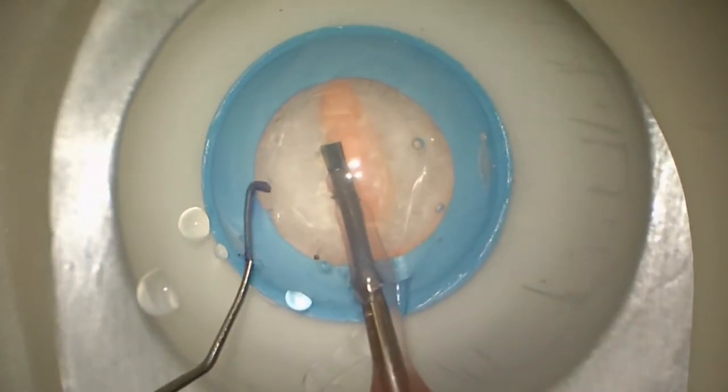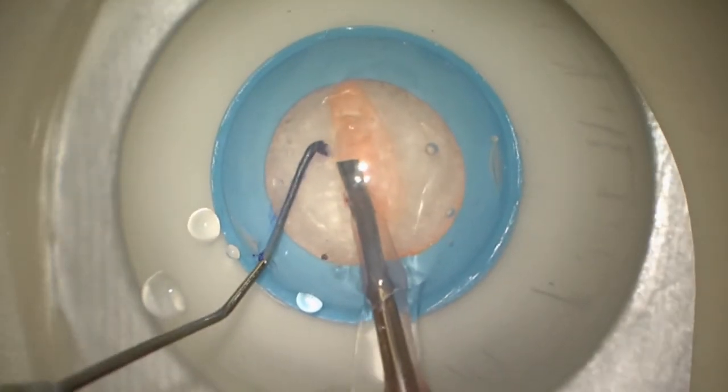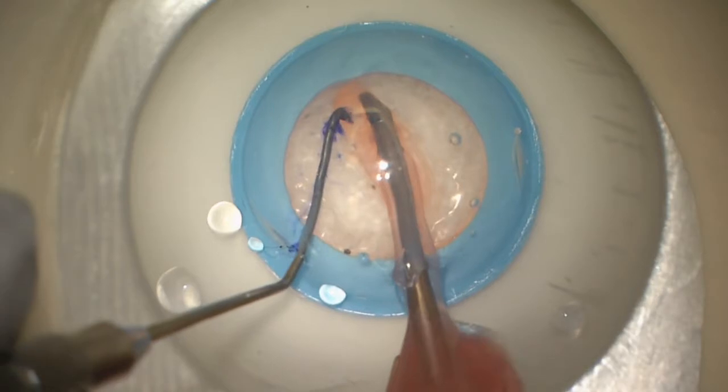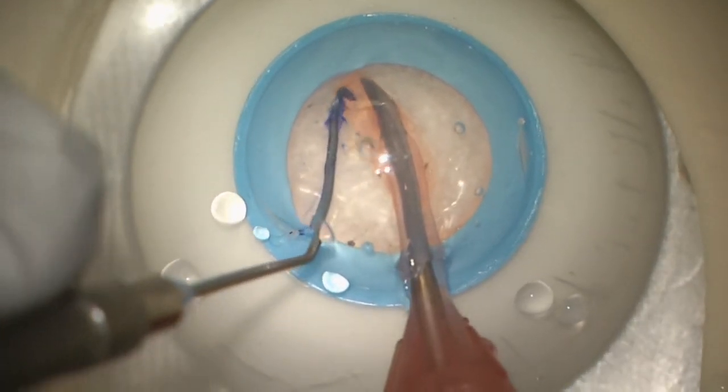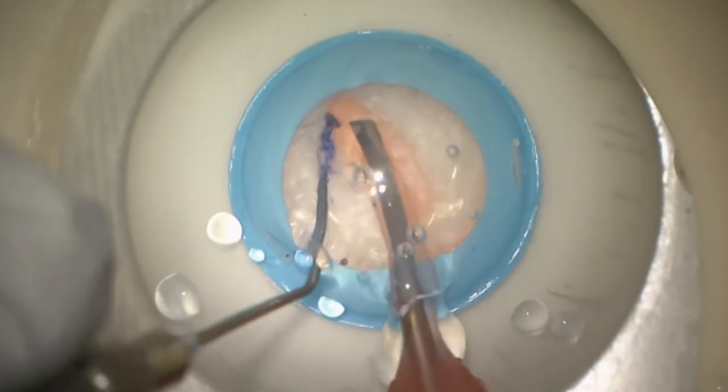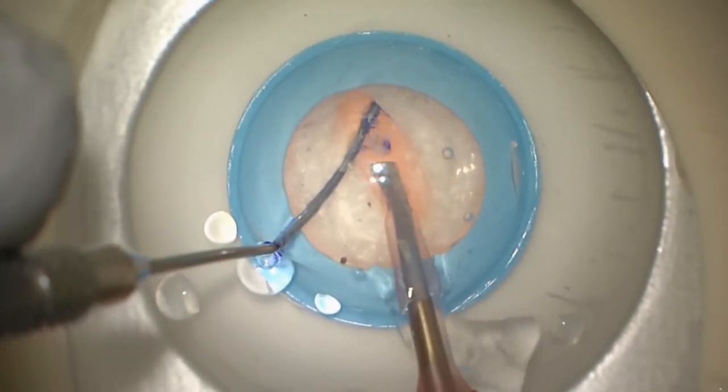One of the great things is that we can use two hands here, so we can practice the tricky part — using both hands to get the nucleus to divide into two pieces. Here you can see our resident has done a nice job dividing the nucleus into two pieces.